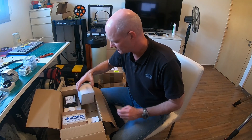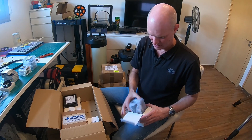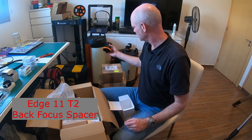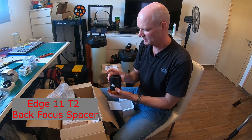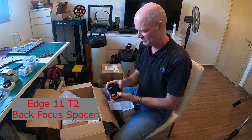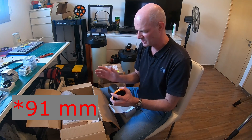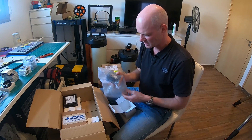Next up we've got a TSHD M48 adapter for the Edge 11. This is a fixed adapter for going onto the SCT to give you the correct back focal distance. At the moment I'm using a whole bunch of T2 rings all stacked together, and this gives a much cleaner, neater solution. I think it's around 90-something millimeters, and then you get your standard 55mm back focus from there, taking you up to the required 146.05mm for the Edge 11.